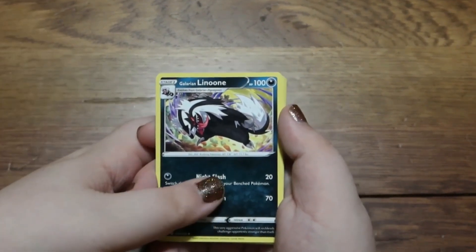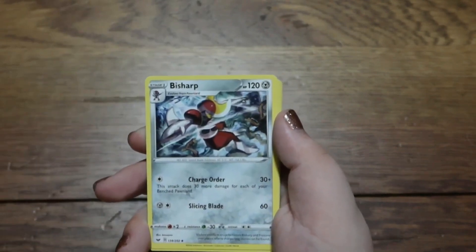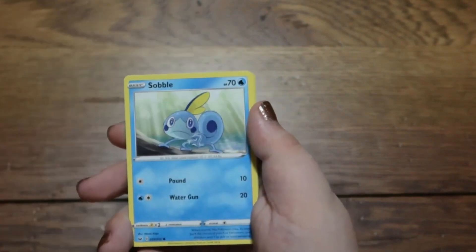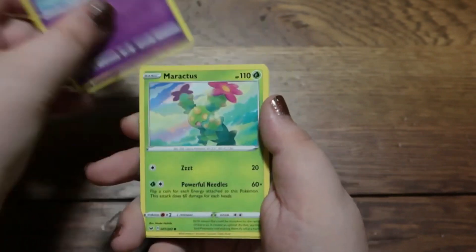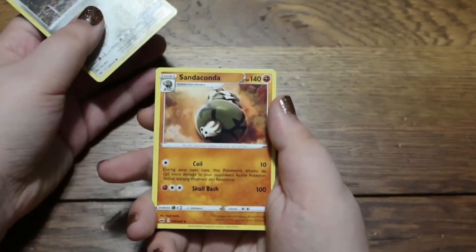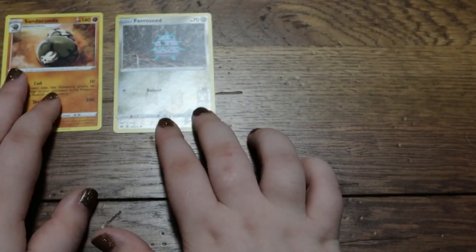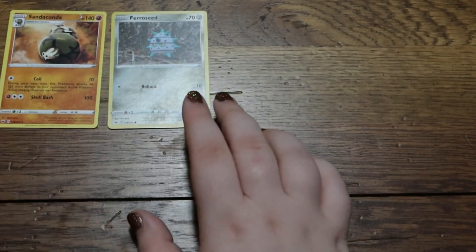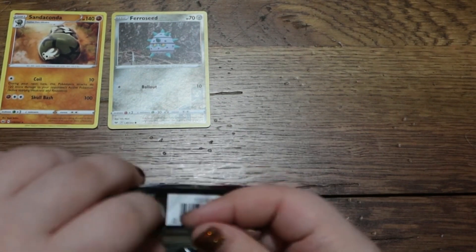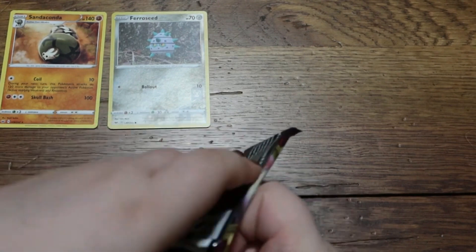We got a Glaceon Nigun — I don't know how to pronounce that — an energy switch, a Bisharp, a Slaughter, a Marmile, a Snorle, a Glaceon Ponyta, a Maractus, a Reverse Holo Furrow Seed, and a Sancuna. I believe we got the V version of this one time — it was a full art, I think a VMAX. Look back in the videos and maybe you'll find that.